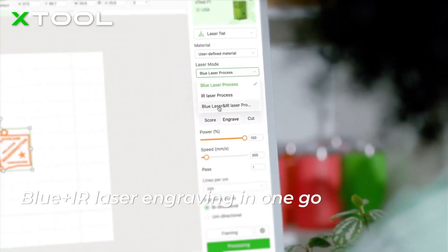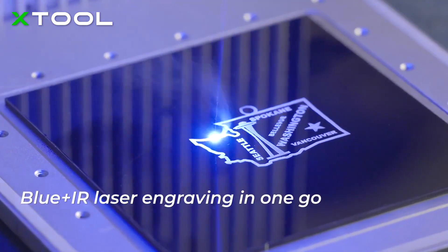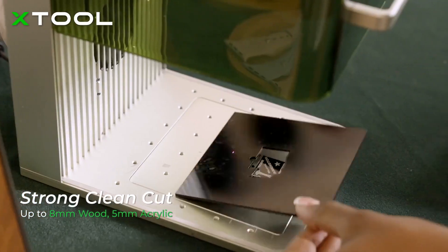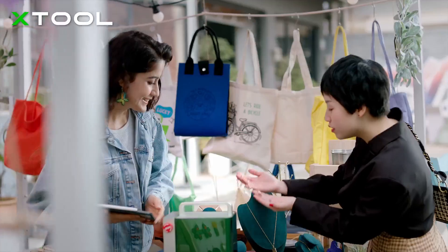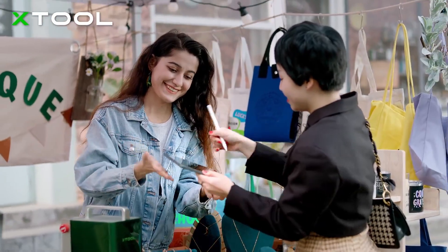Simply set the laser mode in the software in one creation — you don't need to manually switch between two laser modes. With the free software, creating with the X-Tool F1 becomes easier than ever.